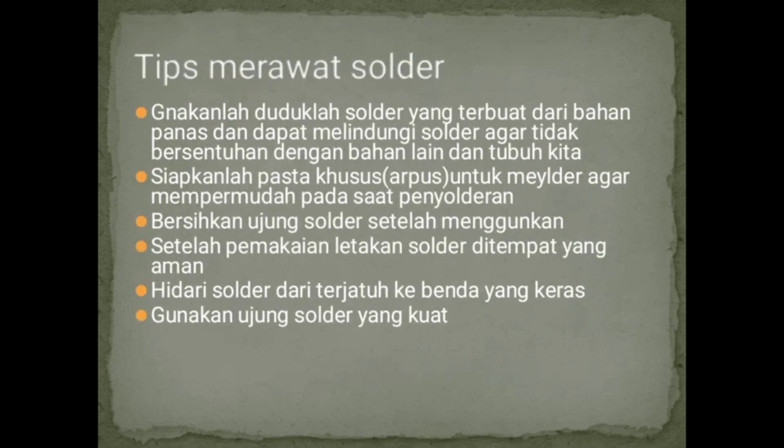Selanjutnya adalah tips atau cara merawat solder: gunakanlah solder yang terbuat dari bahan tahan panas dan dapat melindungi solder agar tidak bersentuhan dengan bahan lain dan tubuh kita. Siapkanlah pasta khusus atau flux untuk menyolder agar mempermudah pada saat penyolderan. Bersihkan ujung solder setelah digunakan, kemudian simpan solder di tempat yang aman. Hindari solder dari jatuh ke benda kecil yang panas. Yang terakhir, gunakan ujung solder yang kuat.